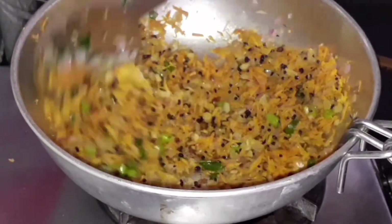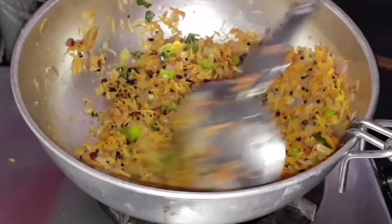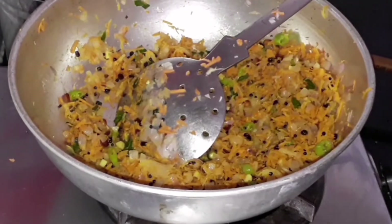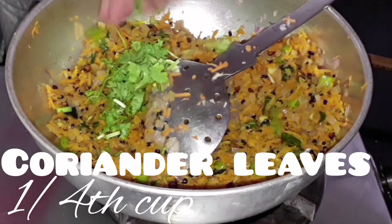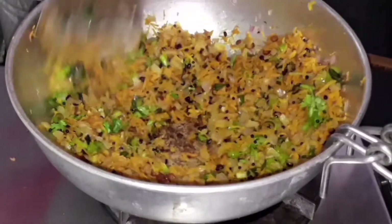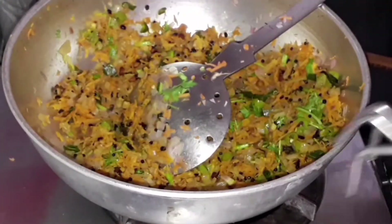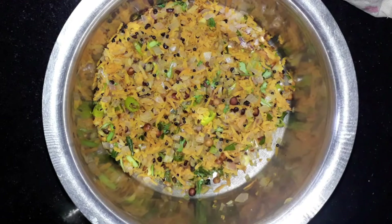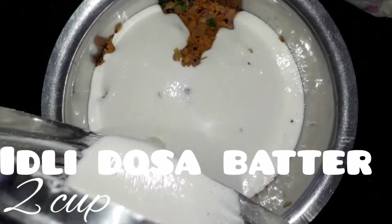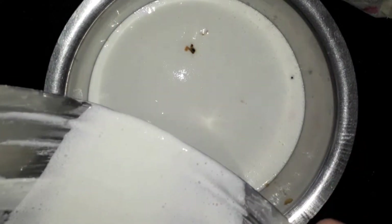Remember that we have already added salt in the idli dosa batter, so add salt here only for the vegetables. Give it a good mix. Now add 1/4 cup of chopped coriander leaves and mix well. Our vegetables are ready. To this, add the idli dosa batter — here I have two cups. You can increase or decrease the quantity and add some water to adjust the consistency.